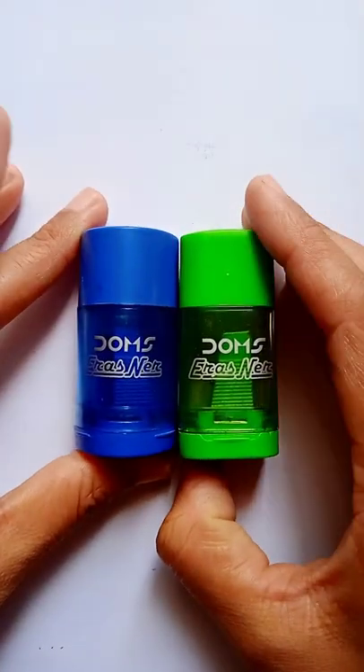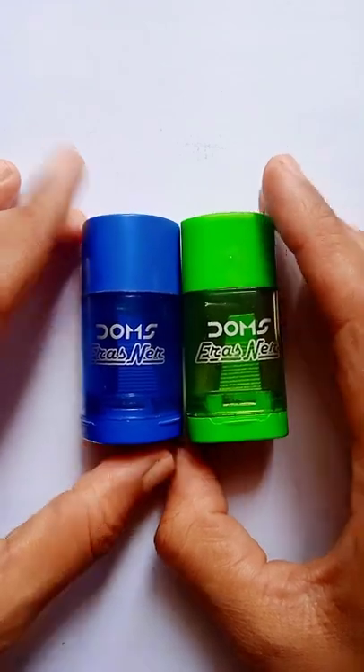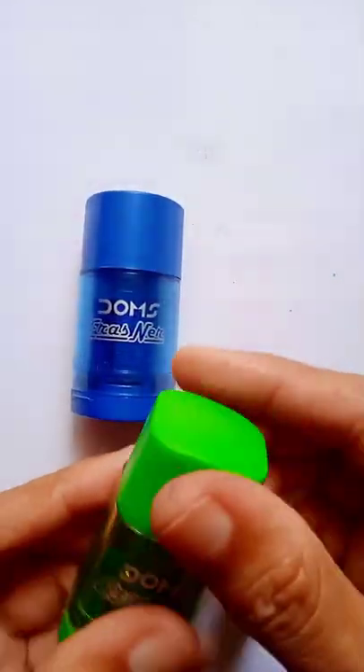So friends, today we will talk about Dom's sharpener. They will be available in your stationery shop and they give very good sharpening results. I have experienced it and friends,